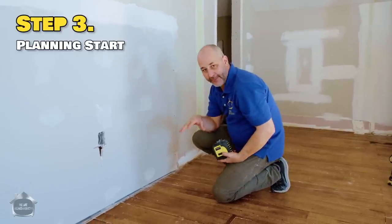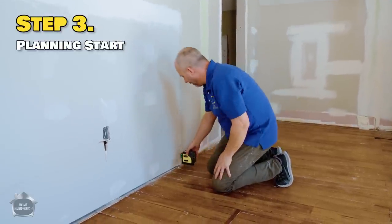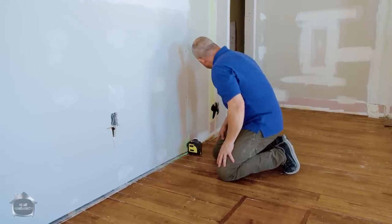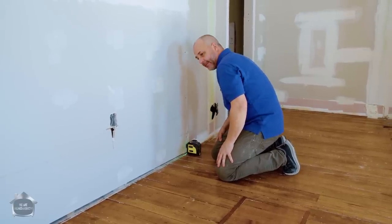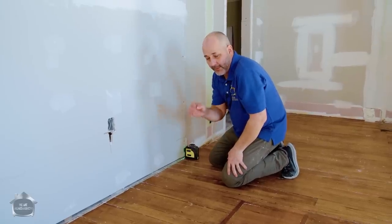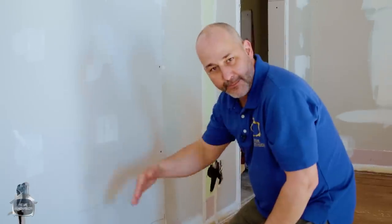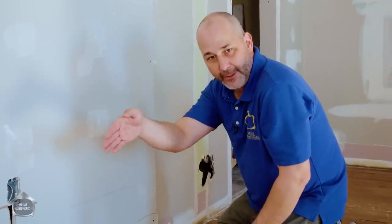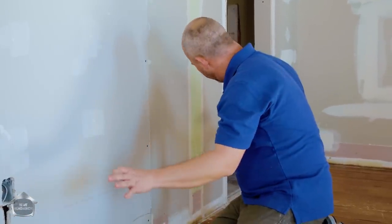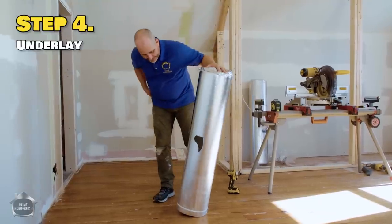Step three is figuring out where you're going to start. I've got a laser level here and I'm going to lay it against the wall to identify a straight starting line. Once you've got a starting point you're happy with, you can move forward. If the wall is bowed, you might have to contour your first couple of boards. Your baseboards will finish and cover the gap.